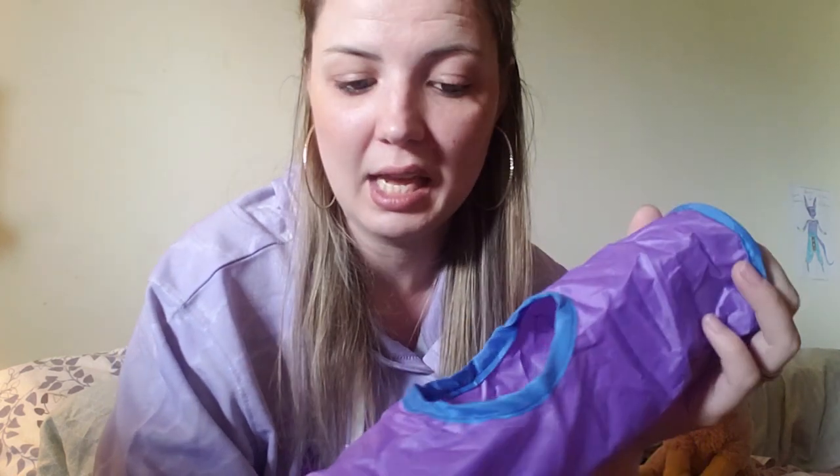Next is a Rosewood Boredom Breaker crinkle activity tunnel. This one looks not moldy, which is great. It's exactly what it sounds like. Maybe if you have out-of-tank time with your gerbils, this is something you could include in that area — but definitely don't put this in your gerbil or hamster tank, and don't leave them unsupervised with this sort of material. For playtime though, I think it could be really cool.